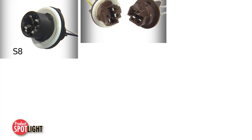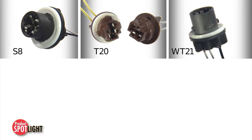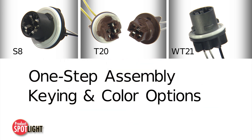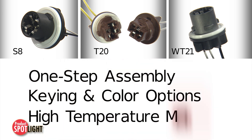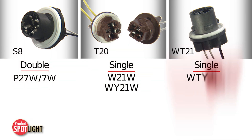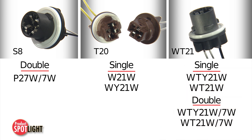The S8, T20, and WT21 bulb sockets provide similar solutions with one-step assembly, a variety of keying and color options, and durable high temperature material. These bulb sockets are compatible with a wide variety of industry standard bulbs.